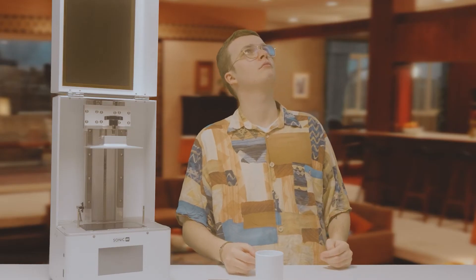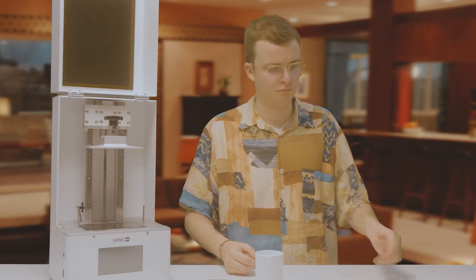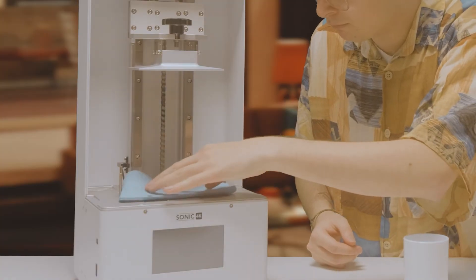Now you should place a small piece of paper on the screen below. We do this to protect the screen while we calibrate the build plate.